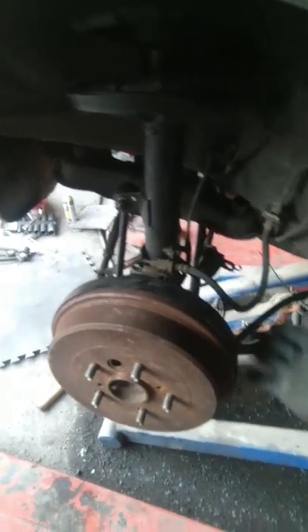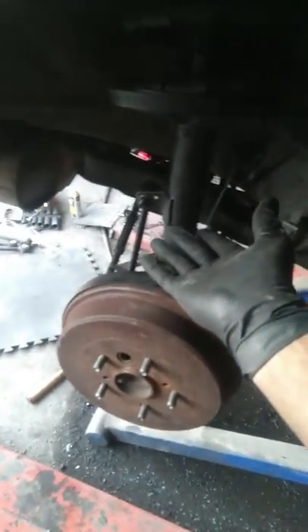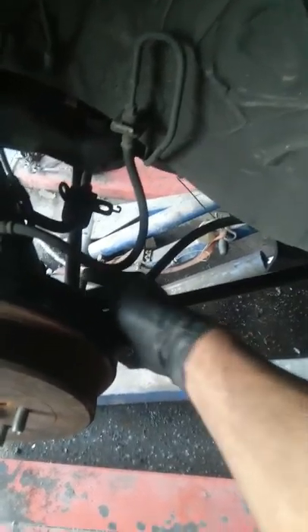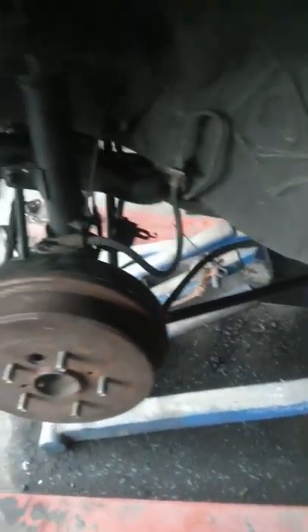This side is almost complete. I changed the stabilizer bar linkage — it doesn't matter what you call it. I changed the tail arm — the rear arm — but I couldn't change the other arm because its bolt is stuck. I tried everything: press, heat, penetrating oil — it's not moving. I didn't even try on the other side because it's the same situation.